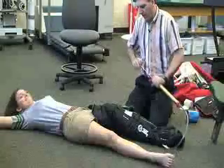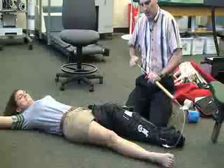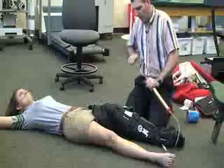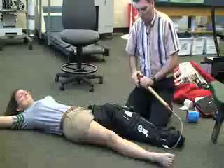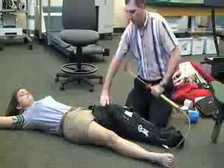Tell the patient that the splint is going to harden up on them. You don't want it to be too tight, but you do want it to apply some support for a rigid splint.